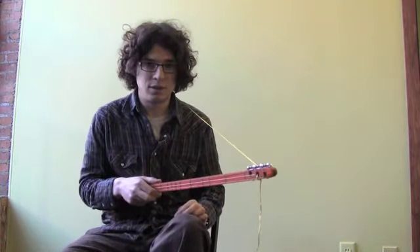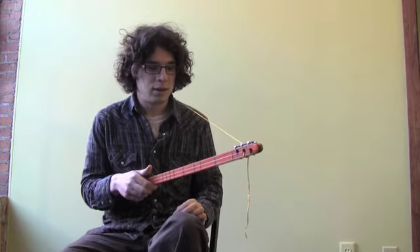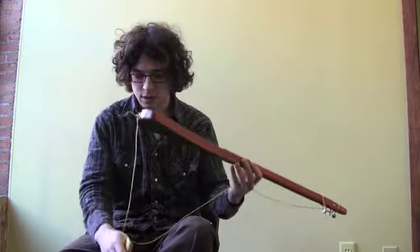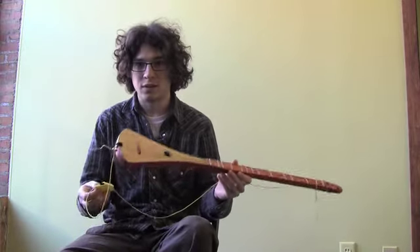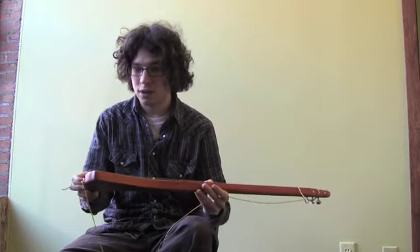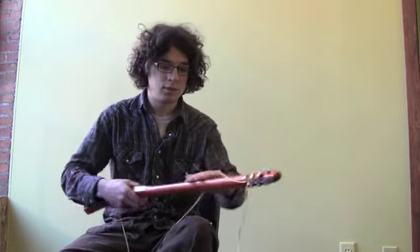So yeah, it's pretty simple to do. This particular instrument is made out of some really nice woods. This is what they call their fancy grand strumstick, which means that it's made with a really nice wood.